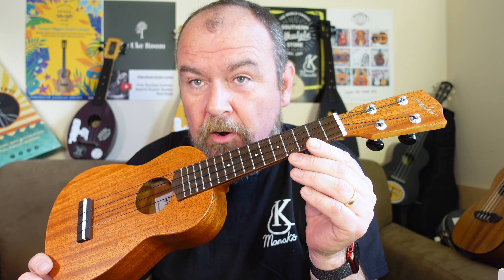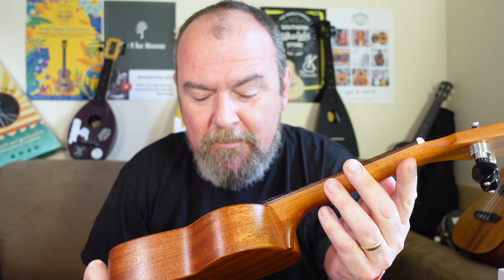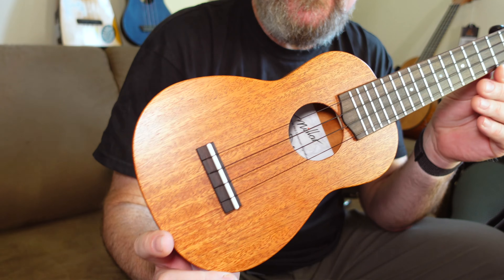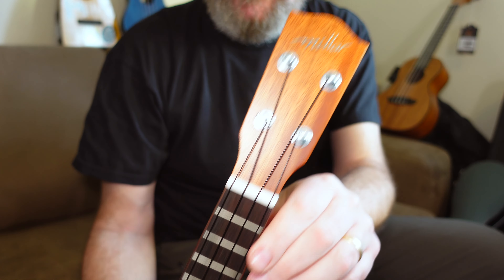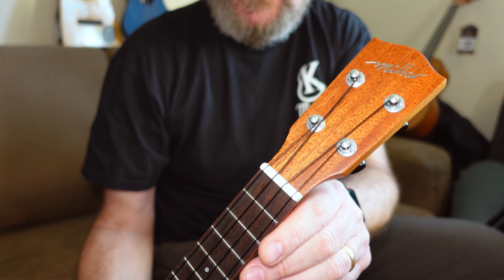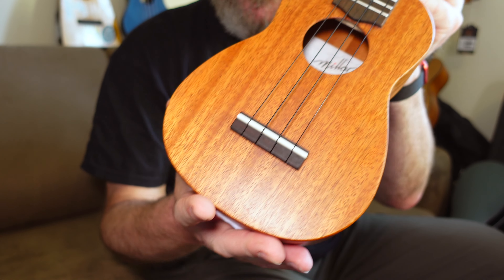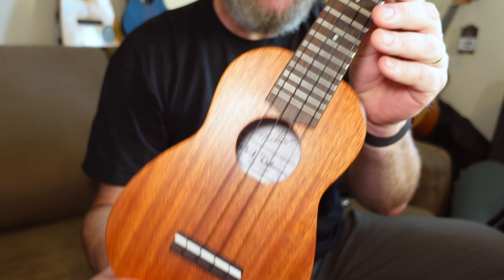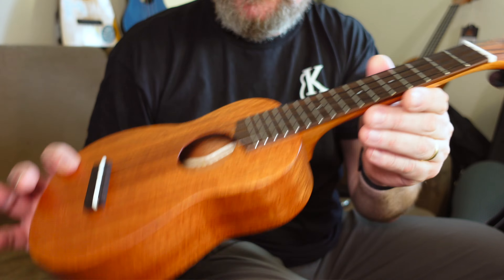This is the Phil Dolman Signature Soprano from Miller, or more accurately, the PD-210MN Phil Dolman Signature Soprano. This is right up my street. Regular people who've been following this channel for a while will know that I like simple mahogany sopranos with minimal decoration that just do their thing, and this is one of those. This is just a lovely instrument.